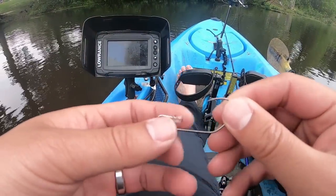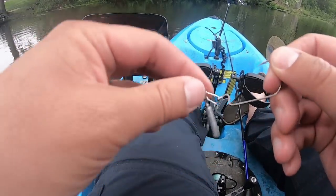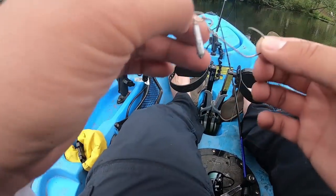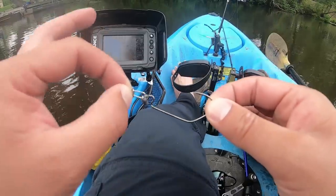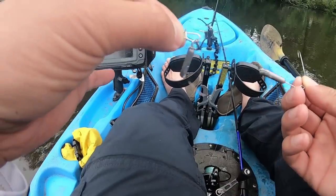I'm using Matsuo hooks right here. You can see the sickle hook style. Homemade weights. I'm gonna tie this on and show you a good lure for Jika rigging in the springtime for bass — either for Tokyo rigging or Jika rigging.